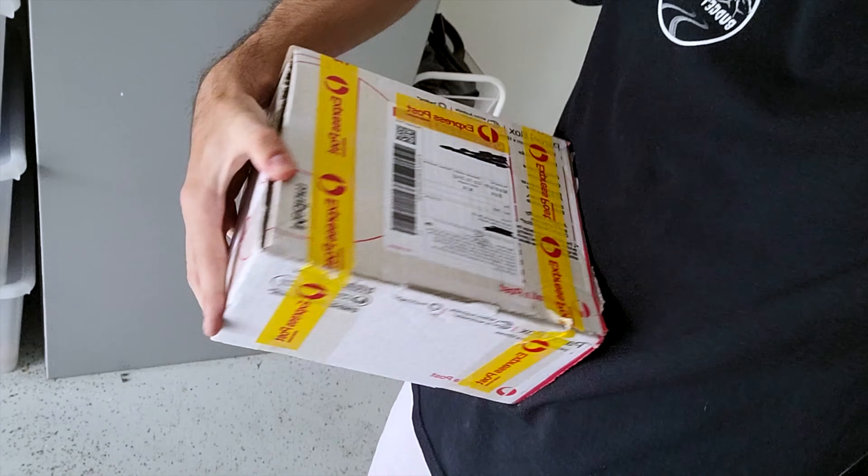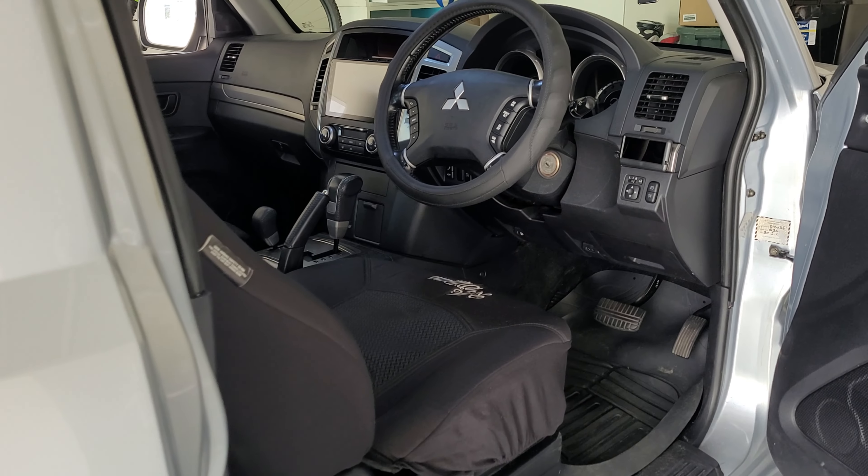Hey guys, welcome back to another episode. We've got a small little box here from Norsha Engineering and I'm super stoked about this. As you've probably seen in the heading, this is a modification that every Pajero needs in my opinion. It's just going to make life so much easier — small but it's going to make a big difference. Without further ado, let's get into it.